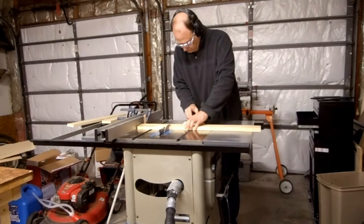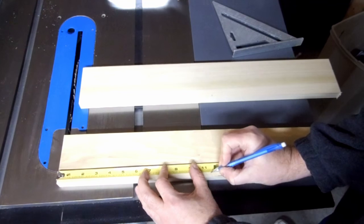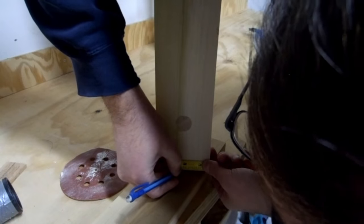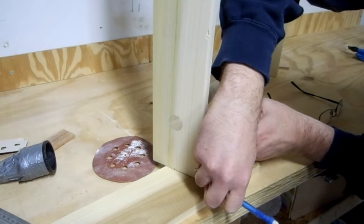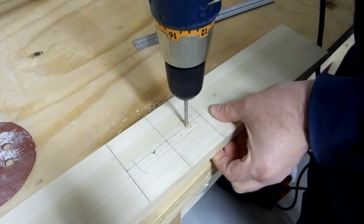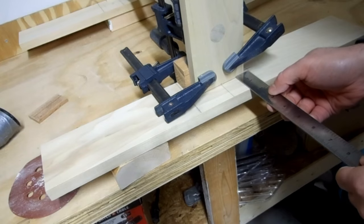I cut the feet to 23 inches and marked the center lines in each direction. I did the same on the sides. I sketched the location of the side in the feet and drilled holes, then connected the feet and the sides with two inch screws.